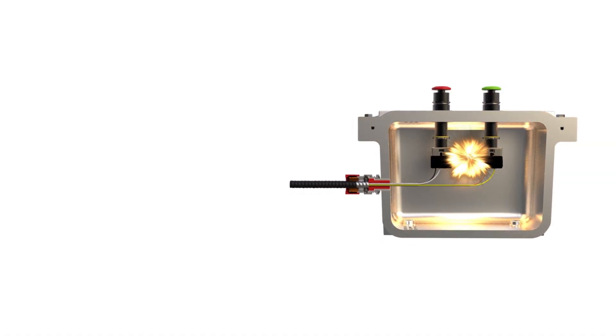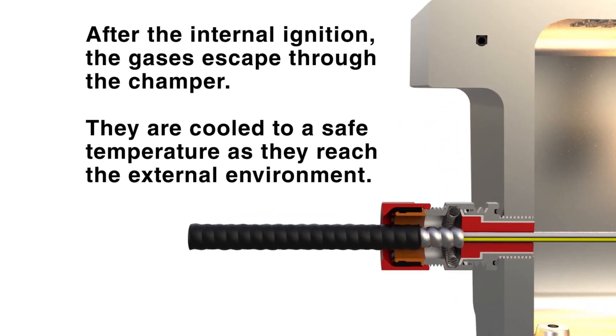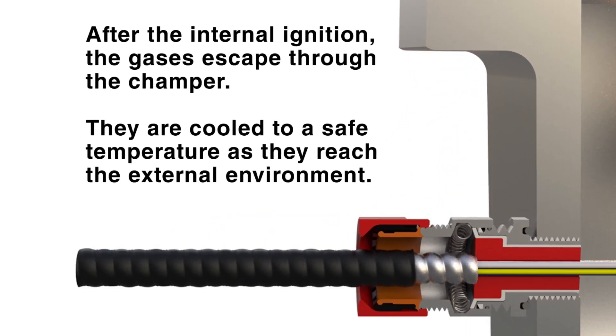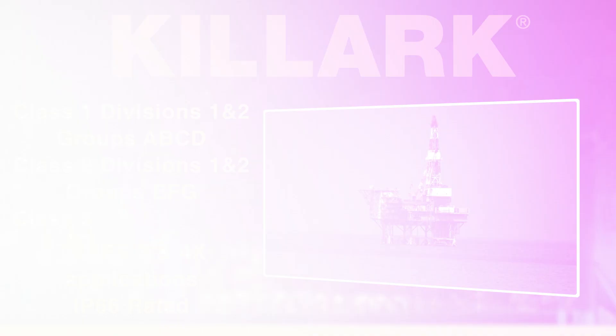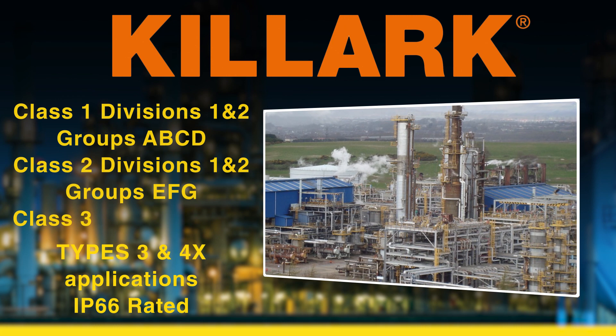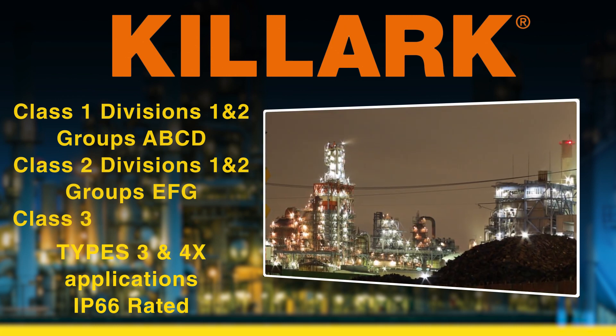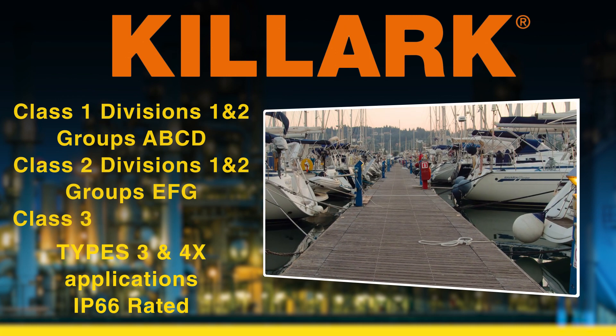The MCX MC cable glands series is designed to be installed where it is essential to provide positive grounding to cable while maintaining an explosion-proof seal. Killark's MCX MC series is rated for use in Class 1, Divisions 1 and 2, Groups ABCD, Class 2, Divisions 1 and 2, Groups EFG.